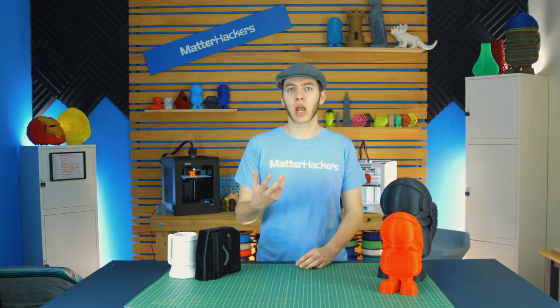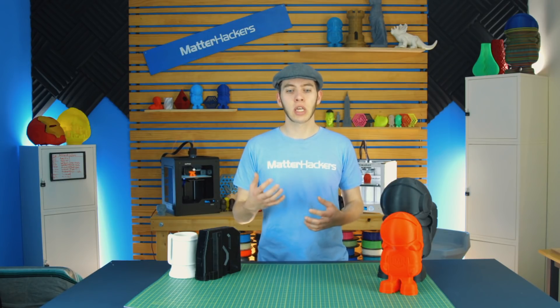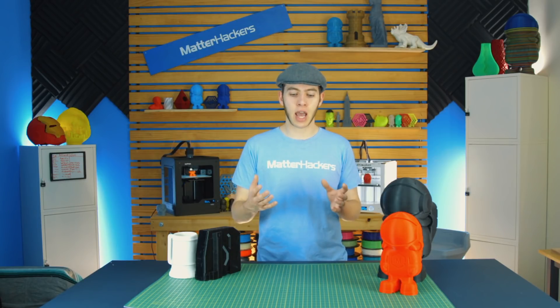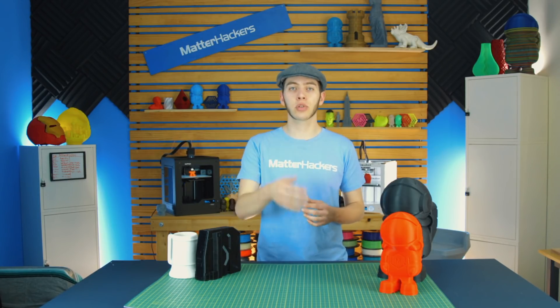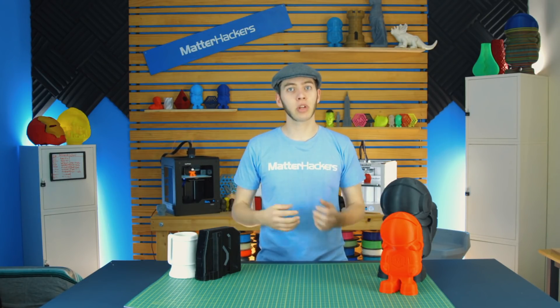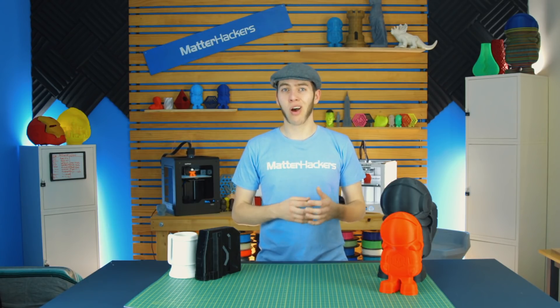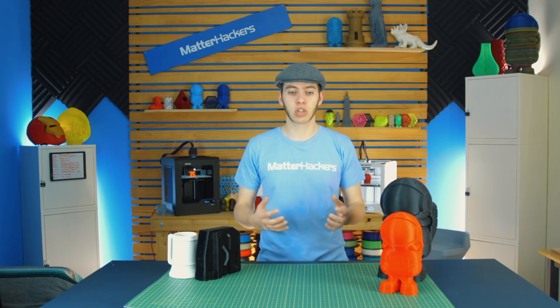Now let me go a bit deeper into why retractions are so different on Bowden printers. On a 1.75 millimeter printer, the inner diameter of the Bowden tube is two millimeters, and on a three millimeter printer, the inner diameter is four millimeters. That slight variance means it extrudes easier and pushes through the tube easier, but you have slack. As you extrude, it's pushing along the outer radius of the curve of the Bowden tube. But as it retracts, it has to pull all that slack and ride on the inner curve of that radius. There's slack that needs to be relieved, which is why retraction settings can get really high on a Bowden extruder. On a direct drive printer, any more than two millimeters and you'll start getting heat creep and clogs — that's why six millimeters sometimes works on a Bowden extruder.